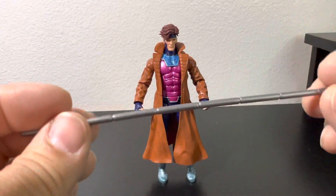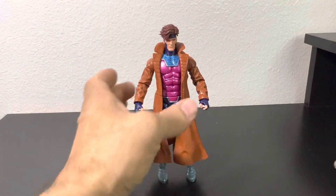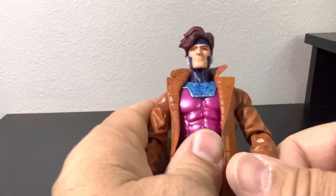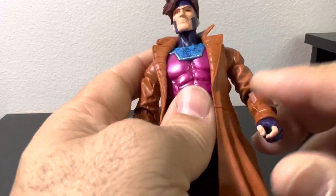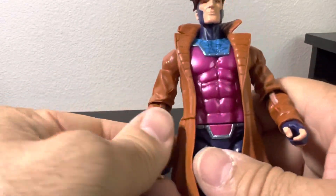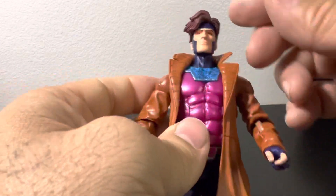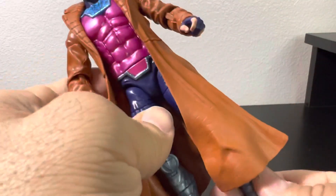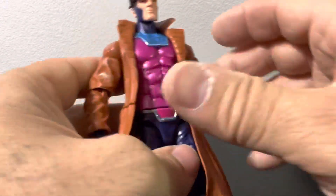The figure itself is a nice looking figure. I'm not going to go over the articulations because it's a pretty old figure that I just happened to come across at Target. By now we're pretty much tired of hearing about the articulations or comparing it to the old version.